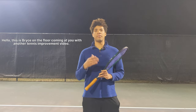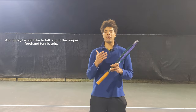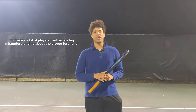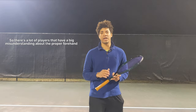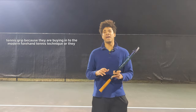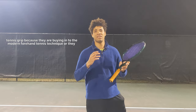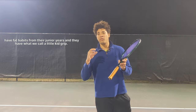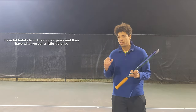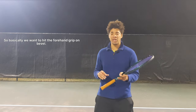Hello, this is Bryce on the floor coming at you with another tennis improvement video. Today I would like to talk about the proper forehand tennis grip. There are a lot of players that have a big misunderstanding about the proper forehand tennis grip because they are buying into the modern forehand tennis technique, or they have bad habits from their junior years and have what we call a little kid grip.